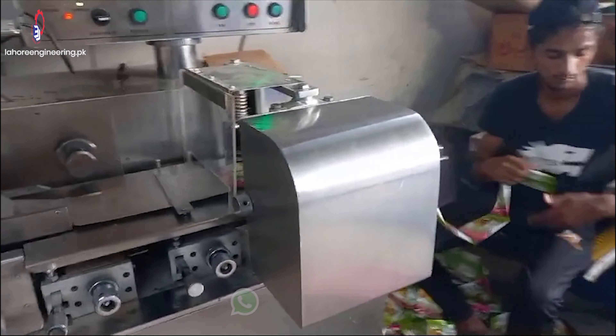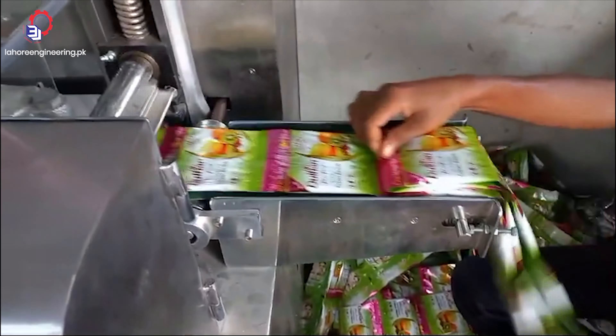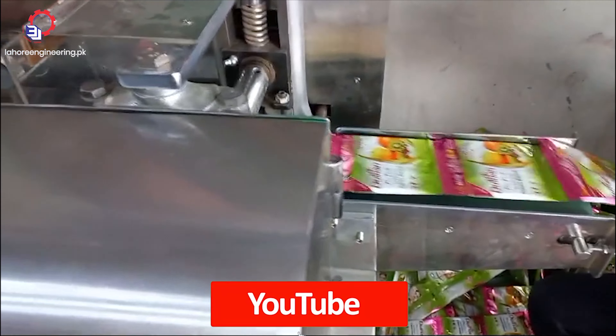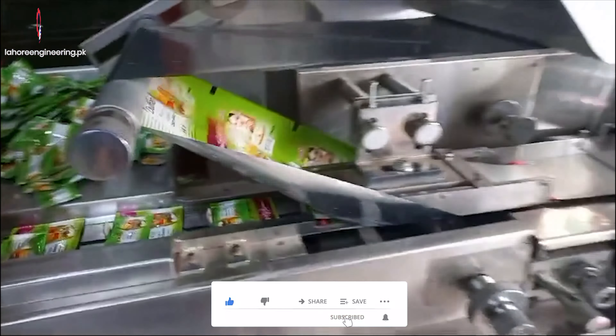Weight of packing material ranges from 2 grams to 500 grams. Sealing type includes 2-side and center sealing. These machines come in different types and sizes depending on the level of automation required and the specific requirements of the soap manufacturer.